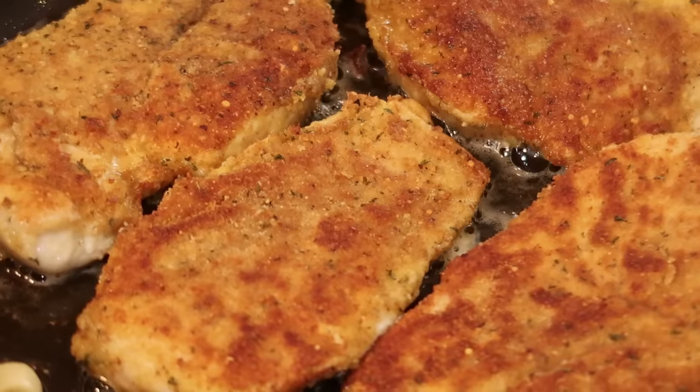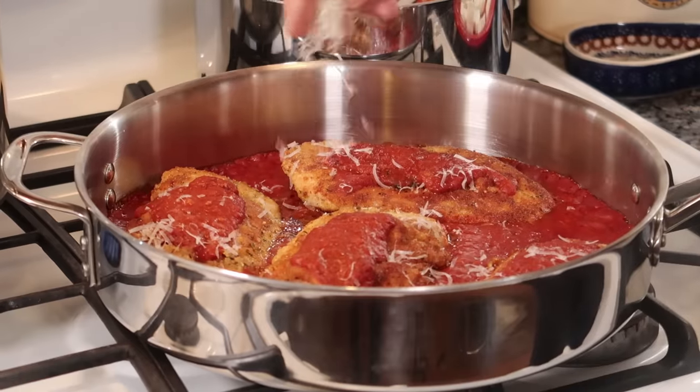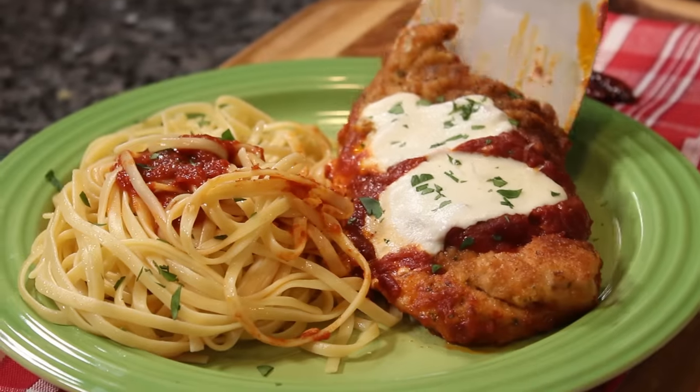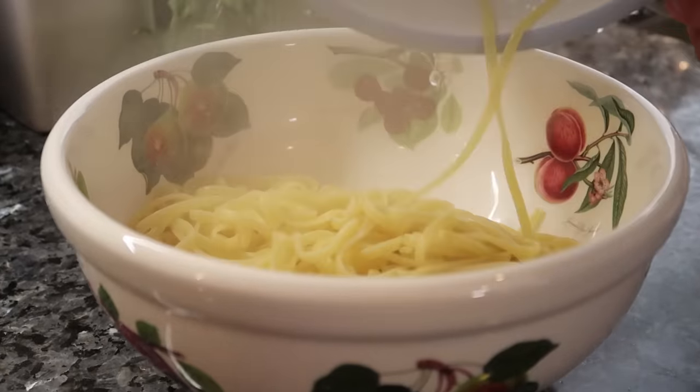Hello everybody. Today we make a chicken parmigiana. When I cook this, it's gonna be so delicious. I want to cook on the side a little pasta.